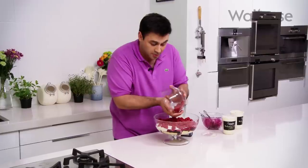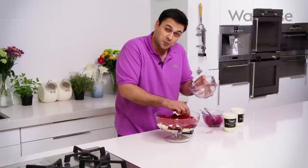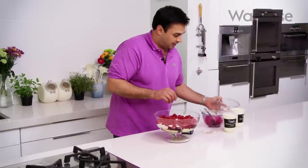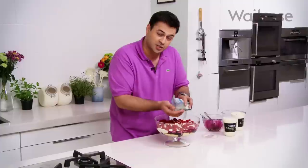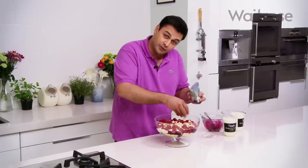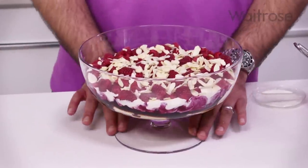You could be much more artistic and careful with your presentation of the raspberries, but for me it's one of those dishes that's much more delicious than it is pretty. And finally, to finish it, I'm going to scatter over some flaked almonds — a little bit of crunch and that nutty flavour, which will go beautifully through the fruitiness of that dish. And that's it: my take on a trifle for the Jubilee, which is light, fruity, delicious and perfect for the summer.